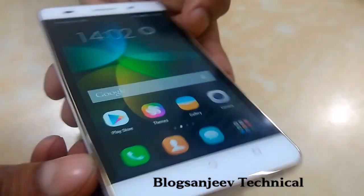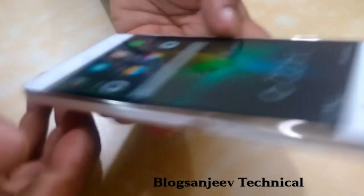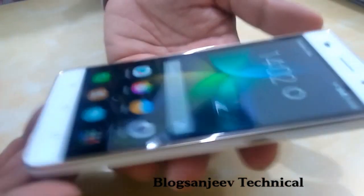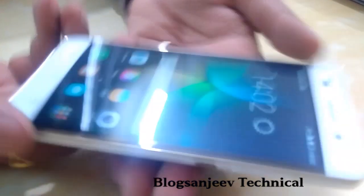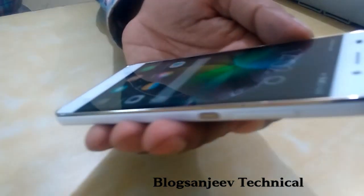We are quickly booting it for the first time. This is the first screen we got when we switched on the phone. The viewing angles are very good, the color reproduction is very good, and there is no pixelization.